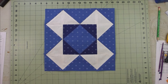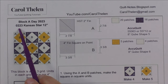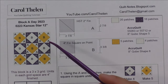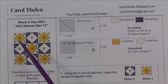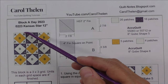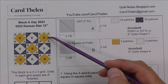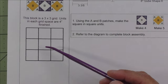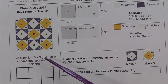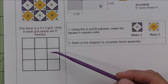Now let's move on to block two, done on February 23rd, called Kansas Star, finishing at 12 inches. It is made completely of nine square-on-point units — a three-by-three nine-patch grid, three across and three down. Since it's a 12-inch block on a three-by-three grid, each unit in each grid space finishes at four inches.